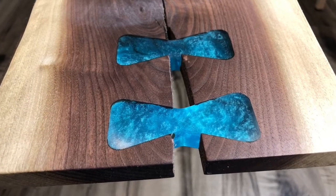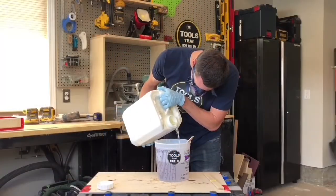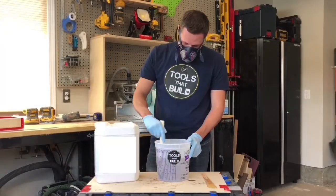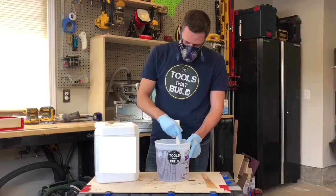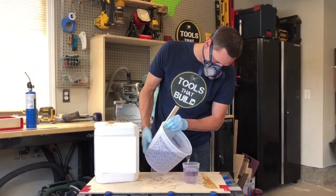In this video I'm going to demonstrate how to create full depth epoxy bow ties using two different methods. Like any epoxy project we start by mixing some epoxy. For this project I'm using a deep pour epoxy. Stir the epoxy thoroughly. This is a great project to use up extra leftover epoxy, but for my purposes I'll pour out a little from another larger pour.